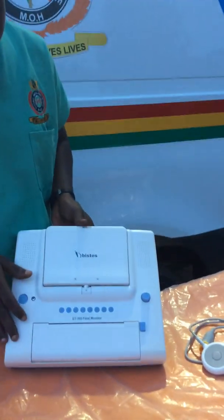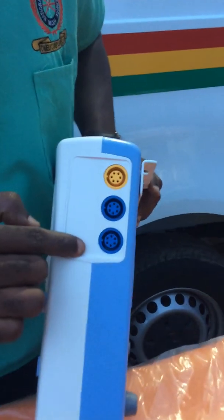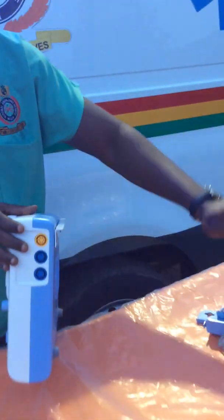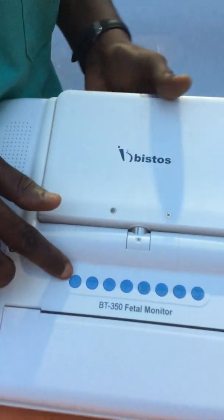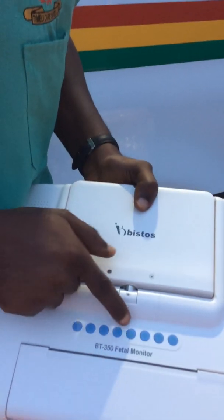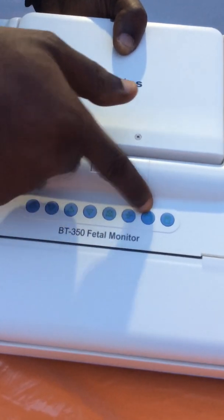Let's look at the fetal monitor. This knob over here is for the Doppler 1 port — we have three ports. The first port is for Doppler 1, the second port is Doppler 2, and the yellow one is for the uterine contraction Doppler. One up and one down is for the volume control for Doppler 1, and two up and two down is for the volume control for Doppler 2. You also have alarm on and off, settings, mode view, and printing.